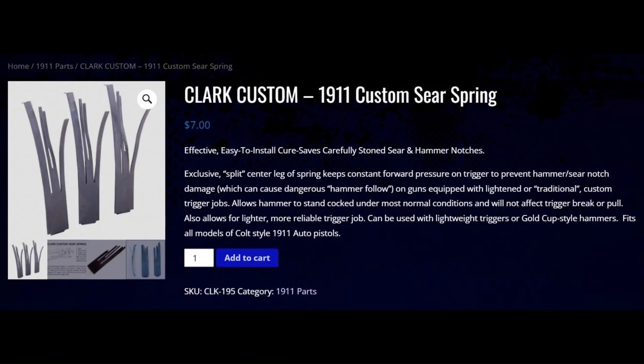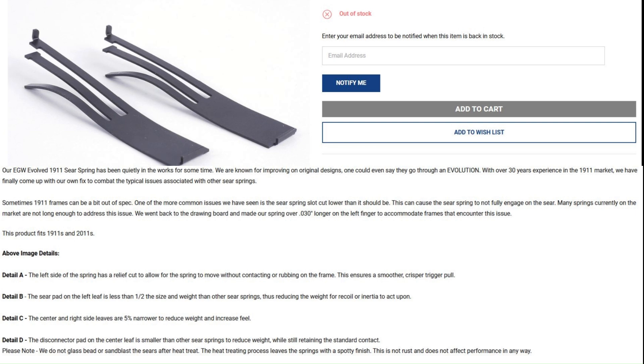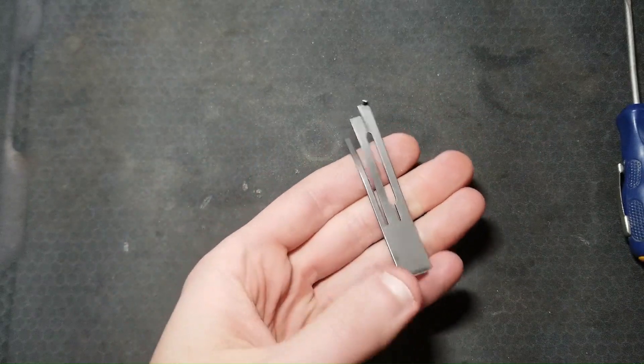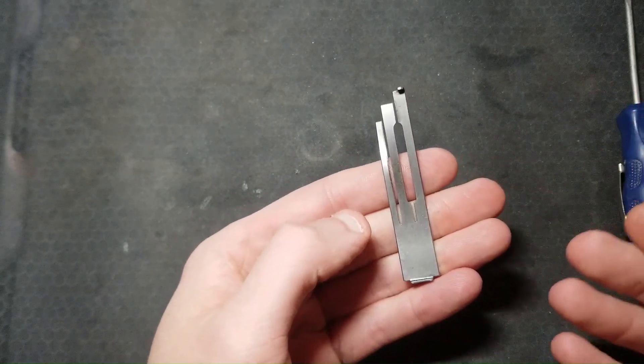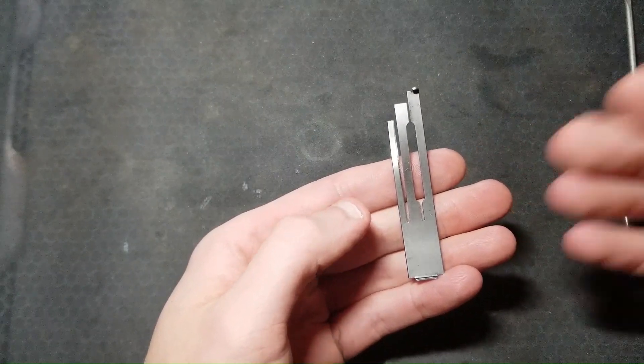There are two other kinds of sear springs I don't have. One is the Clark's Custom Spring with a split disconnector tang — one little arm of the center tang rests on the disconnector and one on the trigger bow, which gives more flexibility in adjustment and seems to remedy an issue with trigger bounce I've never encountered. The next one is called the Evolved Spring from EGW. I do not have any first-hand experience with these two springs, so I will not be discussing them further. Sear spring material and heat treatment can also greatly affect sear spring tension and function. Every trigger job I've done on the 1911 has used the most common type, which is what is most likely to come in any 1911 you buy.